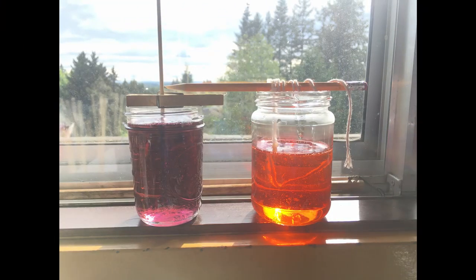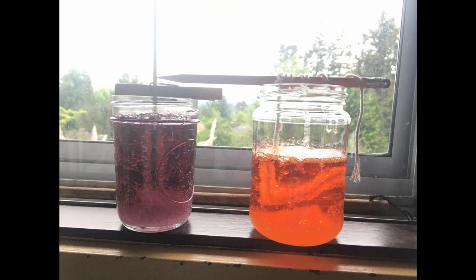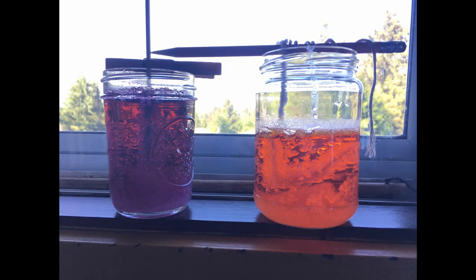Now all that's left to do is wait. Set the jar somewhere like a windowsill where it won't be disturbed or get knocked over. Over the course of the next 3 to 7 days, your rock candy will grow. When it's gotten as big as you want, take it out of the jar, let it dry, and it's ready to eat. Just make sure you check with an adult before eating it.